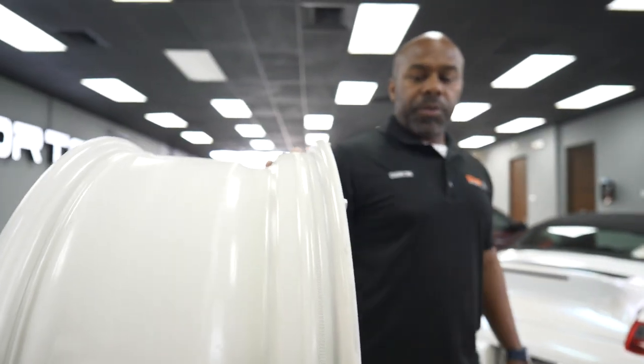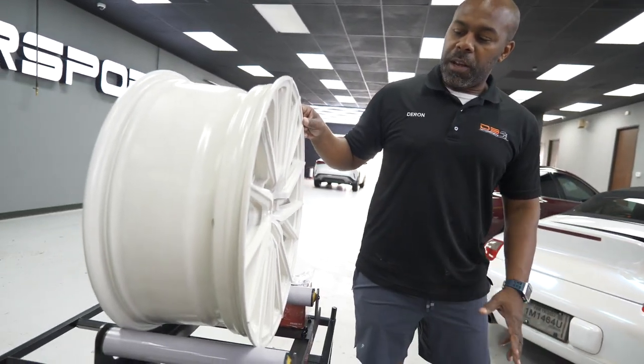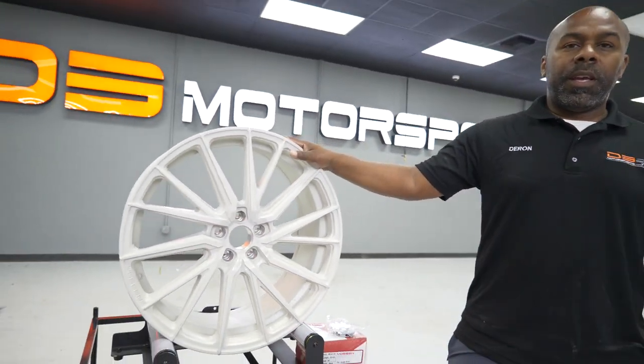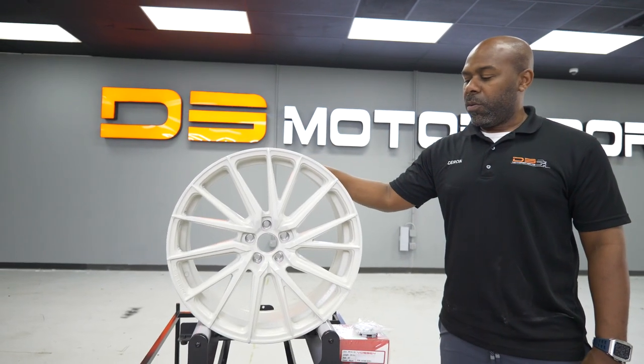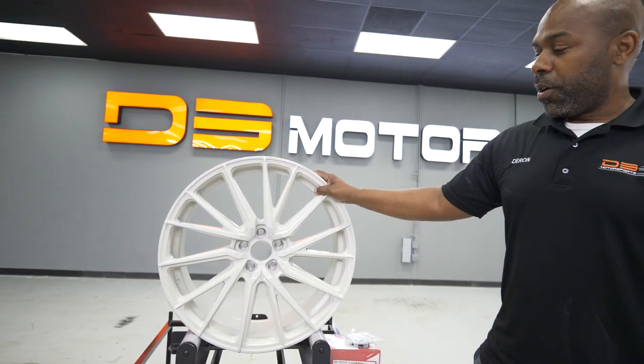This wheel is a true directional wheel. It's kind of hard to tell with this color on it, but it is a true directional wheel meaning that there are two lefts and two rights. So you do have to get that right unless you want to flip it — it's up to you.